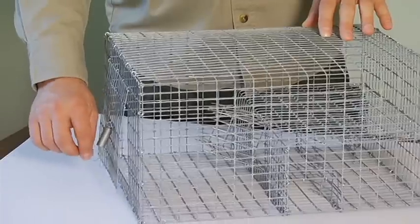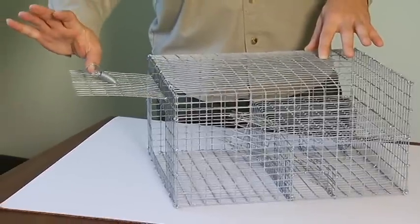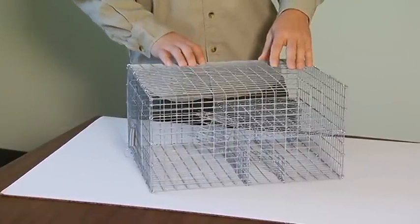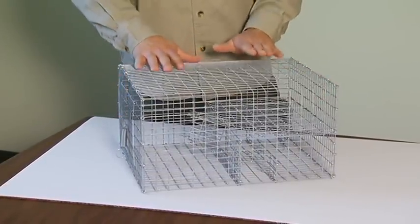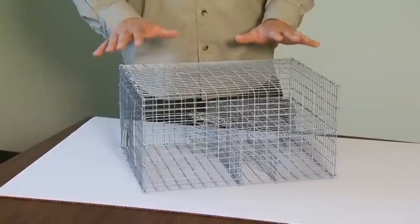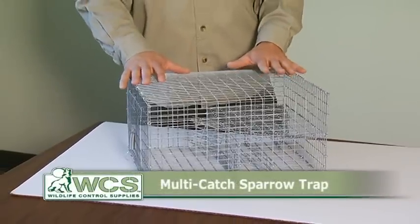We've also provided you with an access door on this end of the trap, which has a spring-loaded mechanism for easy anchoring of the door — very easy to use in low situations. Probably 10 to 12 birds at a time is what this trap is suited for, so for smaller populations of sparrows this trap is perfectly suited.